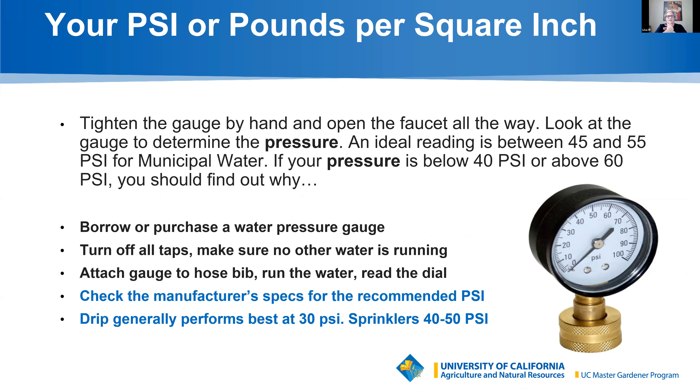We'll determine your soil makeup with the jar test. I want you to understand PSI, or pounds per square inch — it is how much pressure your water will be coming from either your city municipal water, your Nevada Irrigation District canal, which we have throughout the entire foothill environment, or for those of you on wells. You really need to know what your pressure is to determine how much pressure you can push water out into your system.